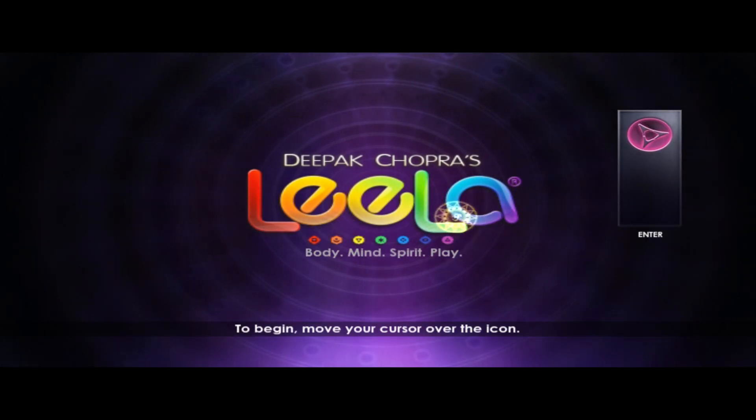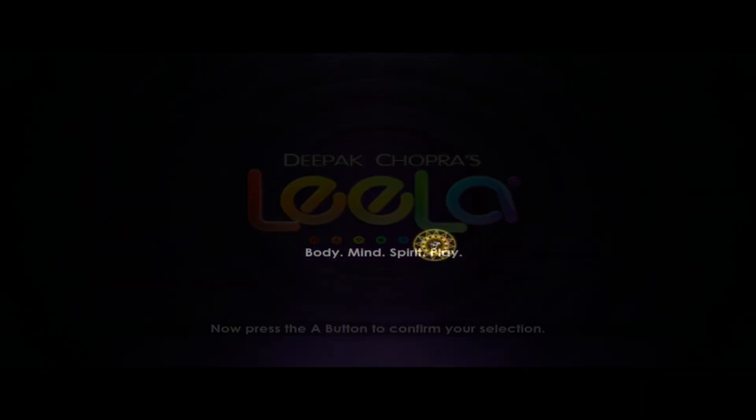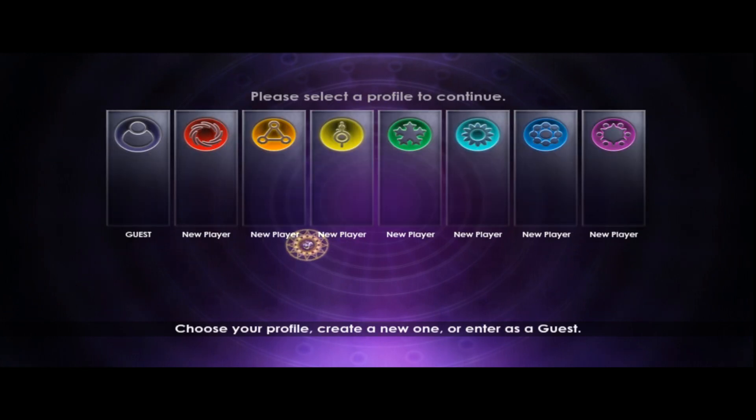To begin, move your cursor over the icon. Now press the A button to confirm your selection. Choose your profile, create a new one, or enter as a guest.